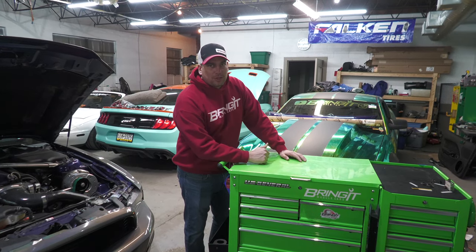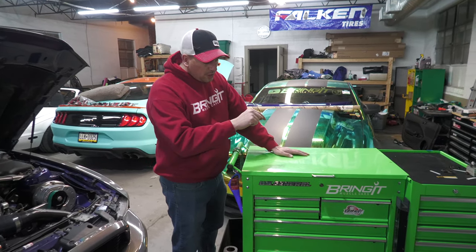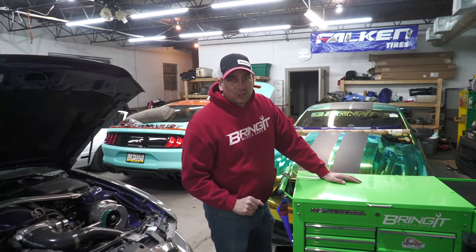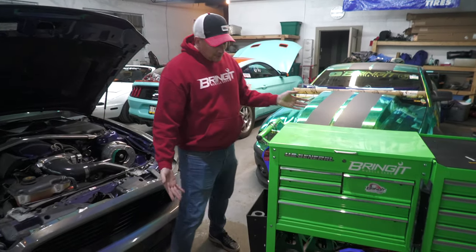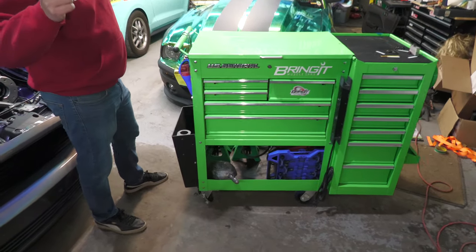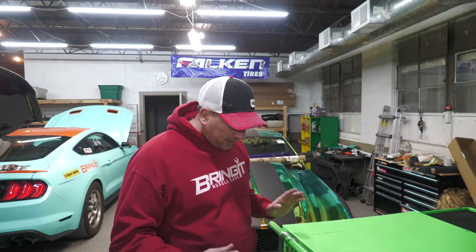What's up muscle car people, this is Bringing Muscle Cars and I'm Matt. Today we're bringing you tool cart modifications for 2021. You can see we already have the ultimate tool cart, but we're going to make it even better today. Let's review some of the mods that we've already done.